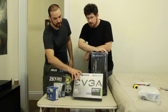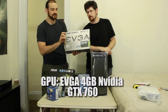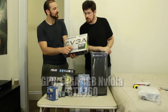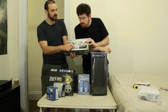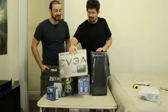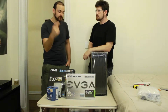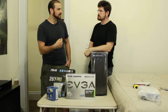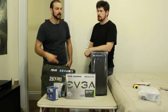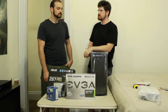Four gigabyte EVGA GTX 760 - that is a beautiful graphics card right there. That's the For The Win edition. I've got the 770, but mine is two gigabytes of VRAM. Yours is four gigabytes. I think the four gigabyte is going to give you an advantage in the future with the new console generations coming out. I was planning ahead when I wanted to put you in the four gigabyte version.